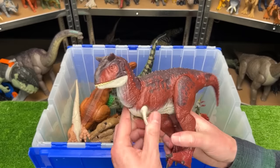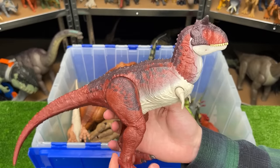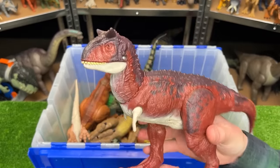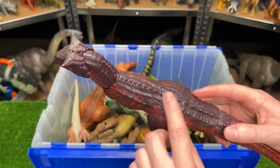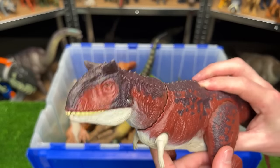The next carnivore is a Carnotaurus figure — I believe this figure is from Jurassic World Fallen Kingdom, so it's a pretty old figure too. It has the red coloring on the side and kind of a purplish coloring on the top, and a single button for a chomping action.